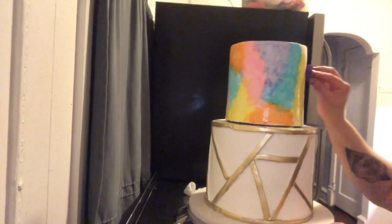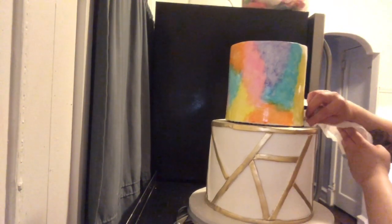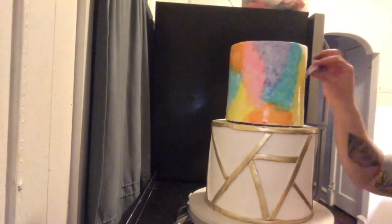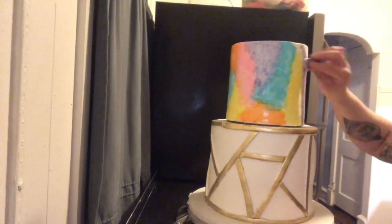This was actually a little messy to do, so next time I'll make sure not to do the watercolor after stacking. Just a heads up for anyone who wants to try this — if you're doing a tiered cake, whichever tier you decide to do the watercolor on, make sure you do it before you stack it on.